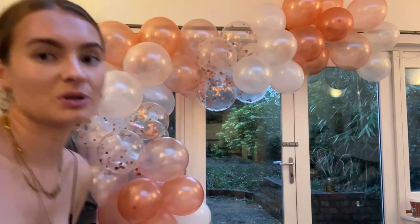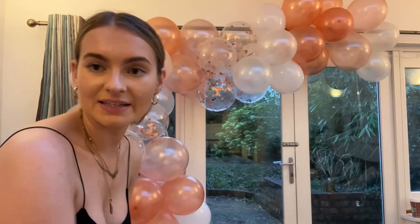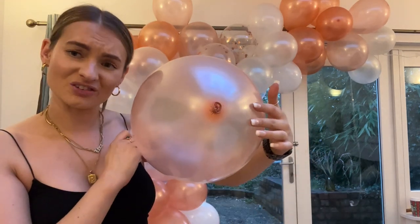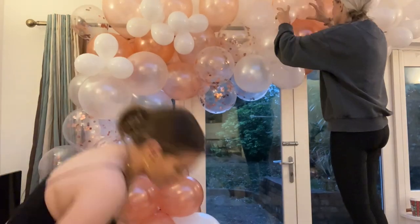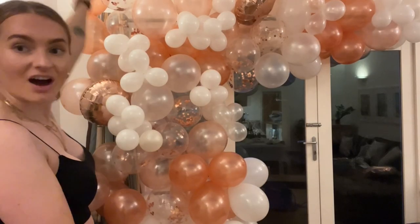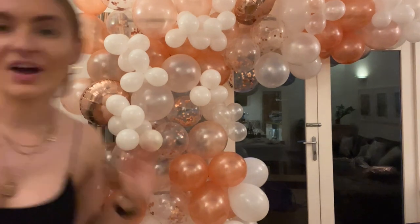We've done the main bulk of the balloon garland. I want to build it up a bit more around here and then stick the little clusters on to give it a better silhouette. When you stick the balloons on, make sure the little nubbin bit is facing inward towards the garland, because there's nothing more ugly than having that sticking out on show. The balloon garland is now mostly finished. I might want to put some more smaller balloons in this little gap here — you can see the curtain there — but I think it's looking really good.